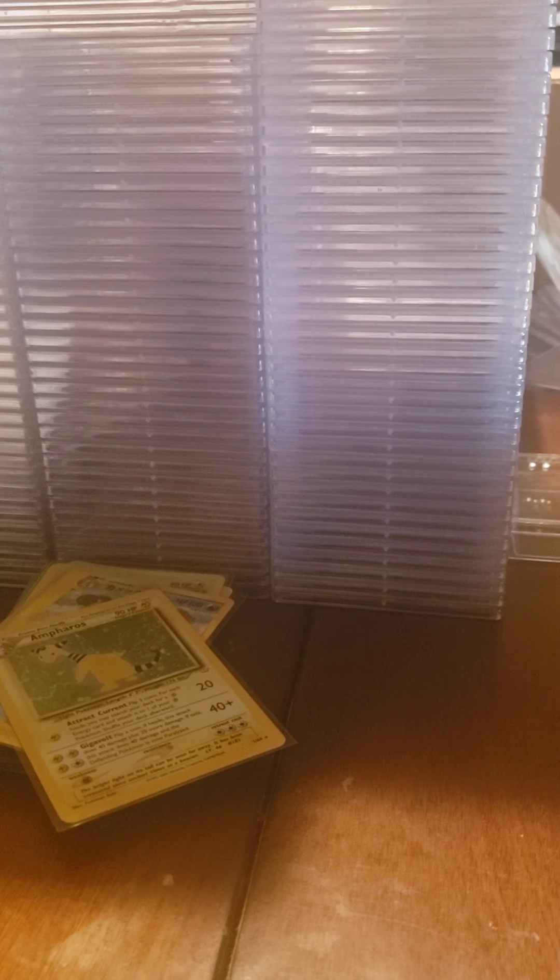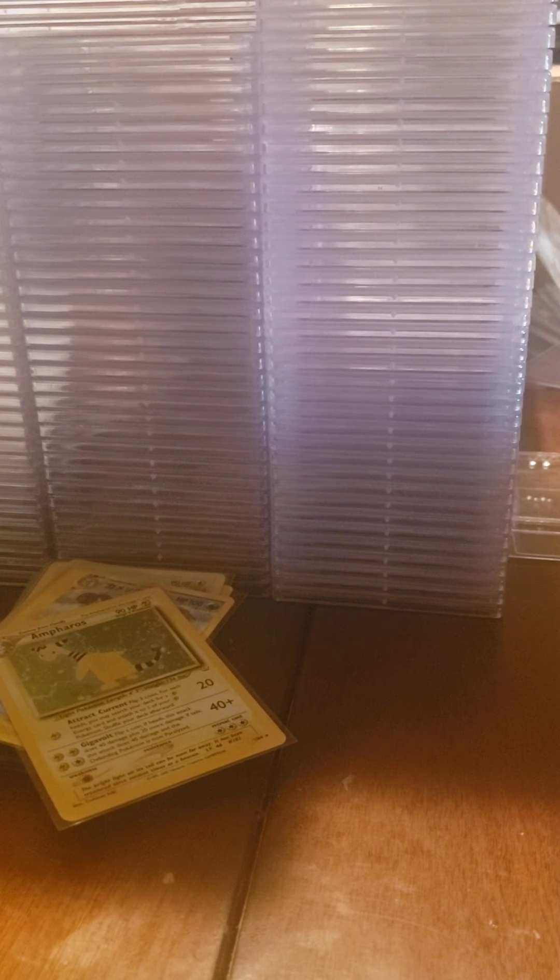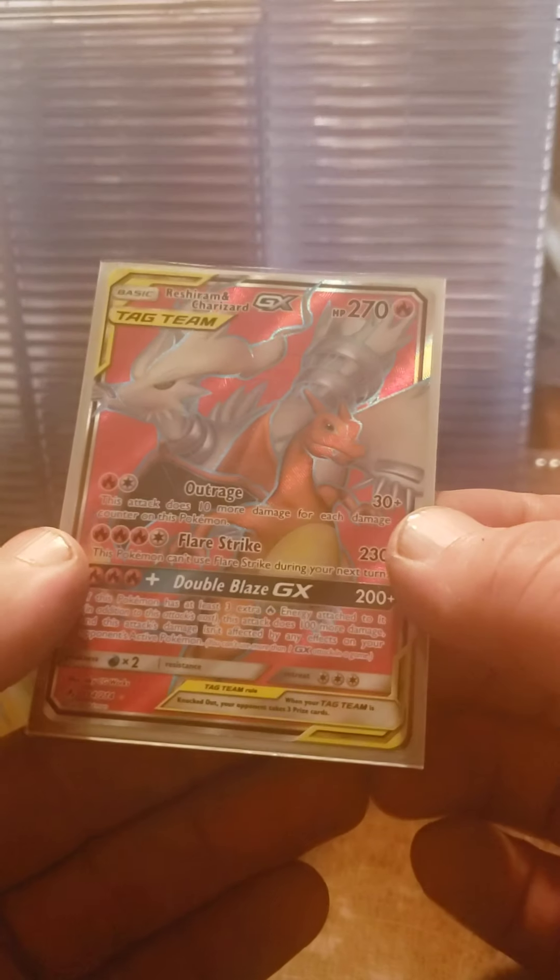Now we're on to a blue pack. The card just falls out - no protection. That was the only card and it is a Reshiram Charizard Full Art. Another nice card.